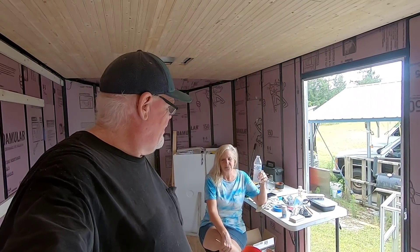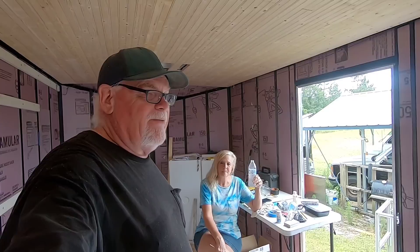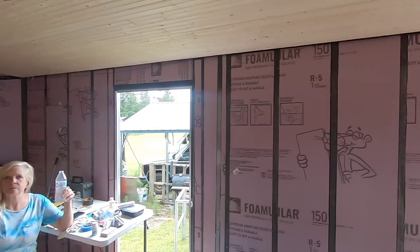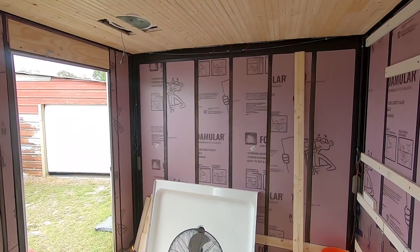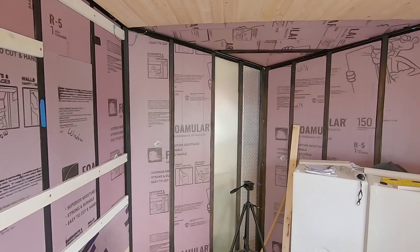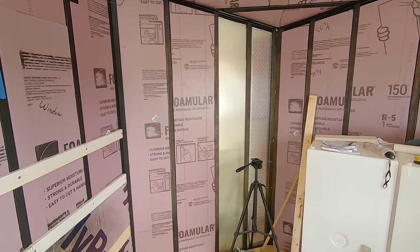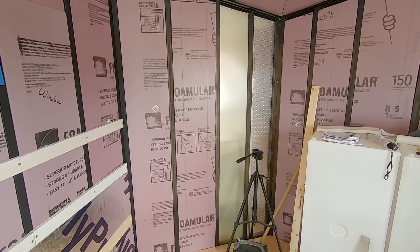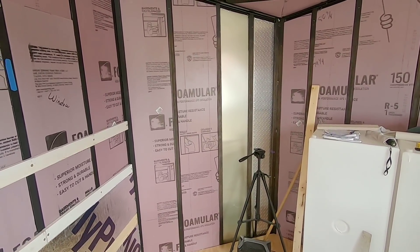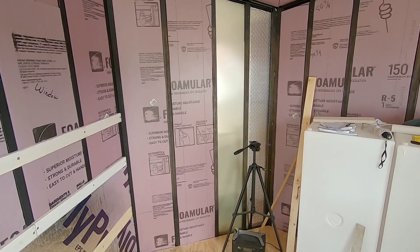We're getting some stuff done. We wish we were further along — don't we always? But we have got some stuff done. If you remember in the last video, we showed where we had completed all of the first layer of insulation. We did leave these two cavities over here open until I determine exactly how I want to bring the refrigeration tubes in for the mini-split that we'll be using for air conditioning. We've had some recommendations from a few followers, and we appreciate that.